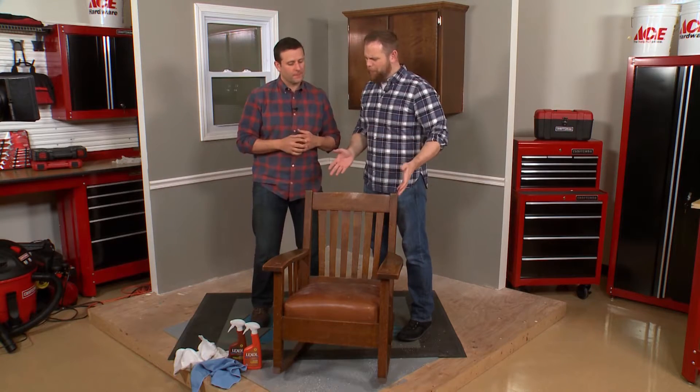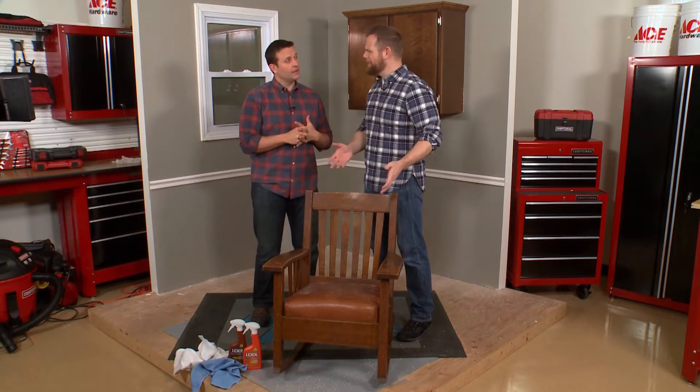Welcome into the Ace Craftsman Workshop. We are with expert handyman Sean Boino. Sean, you brought in a rocking chair today. Are you planning on sitting on the job?